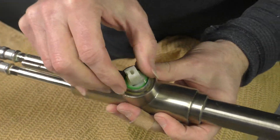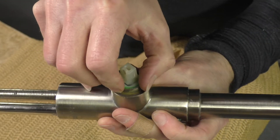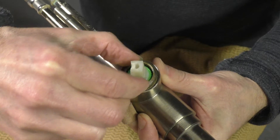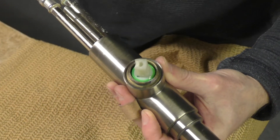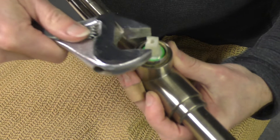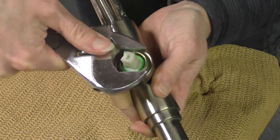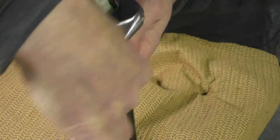Once that's done, if you look very closely at the threads you'll see there's a flat spot at one point. That means we can take a crescent wrench, put it on there, and go ahead and loosen that off.